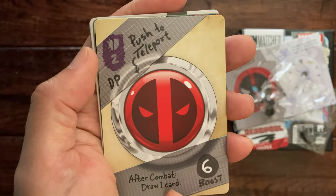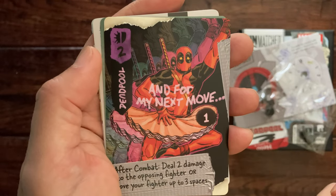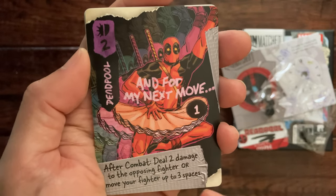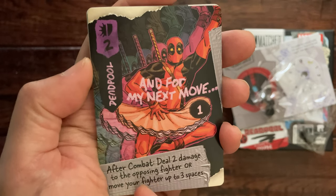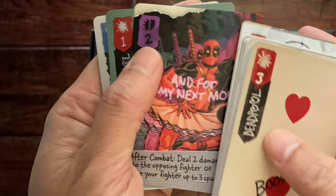'Push to teleport': after combat, draw a card. And 'For my next move' — there's him with a two and two there — after combat deal two damage to the opposing fighter, or move your fighter up to three spaces.